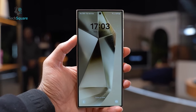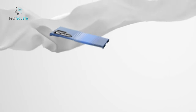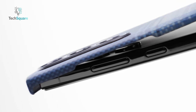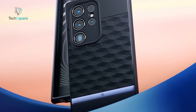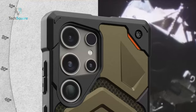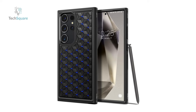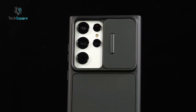However, before diving into the excitement, it's crucial to consider investing in a protective case for your new Samsung S24 Ultra. To assist you in this endeavor, we've curated a selection of top-notch cases, catering to diverse preferences and budgets. Whether you're inclined towards premium options or seeking a more budget-friendly alternative, our collection encompasses a variety of styles to ensure you find the perfect case that aligns with your specific requirements.